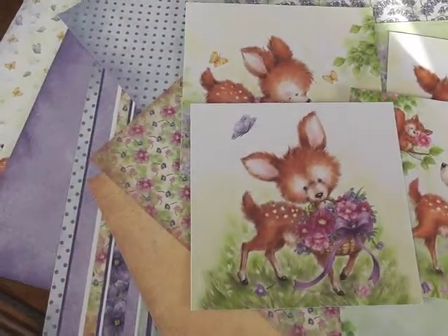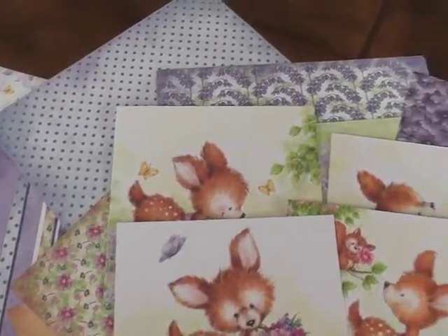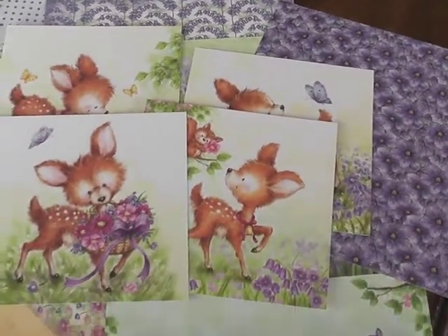I just wanted to share how these work so well together with this paper pack to make a quick card.